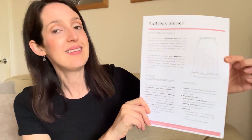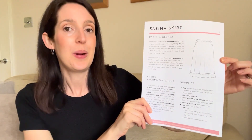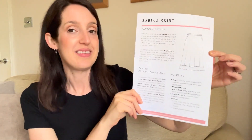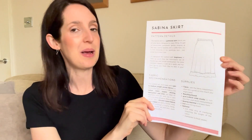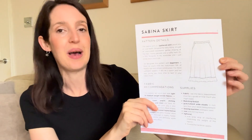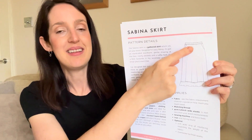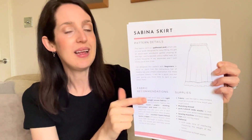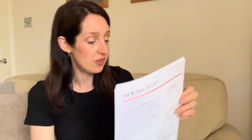It's a midi length skirt I made using this pattern — it is the Sabina Skirt by The Little Pomegranate, which is a pattern I love. I've made two versions and I wear them a lot, and it's a free pattern which is also great. Basically it's an elasticated waist, midi length skirt with a little ruffle at the bottom. It's got little pockets added in too, and a good size range — I think it goes from a UK 6 up to a UK 34.